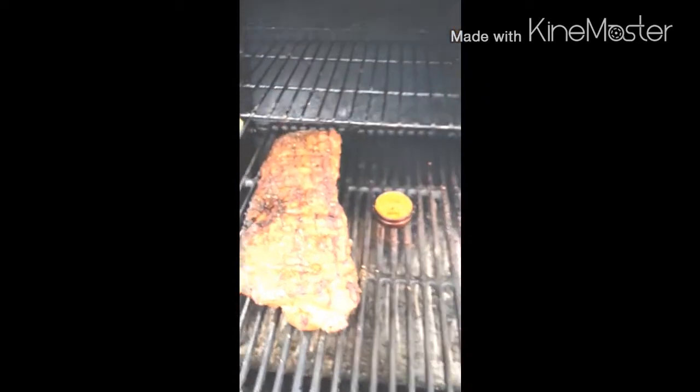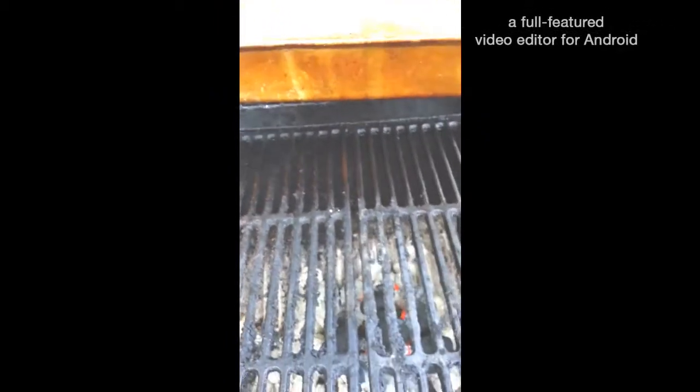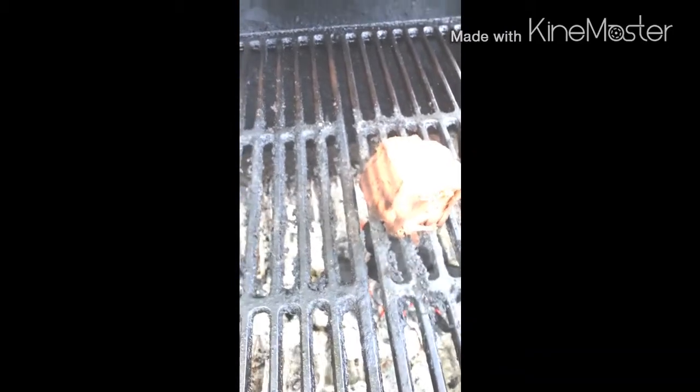A few hours have passed by, let's check and see how things are going. The family's all here and everybody's hungry, ready to eat. This thing is looking just great. Lots of steam evaporating into the chamber, keeping things nice and moist. It's time to add a little bit of smoke — we're going to throw a piece of cherry wood on top.